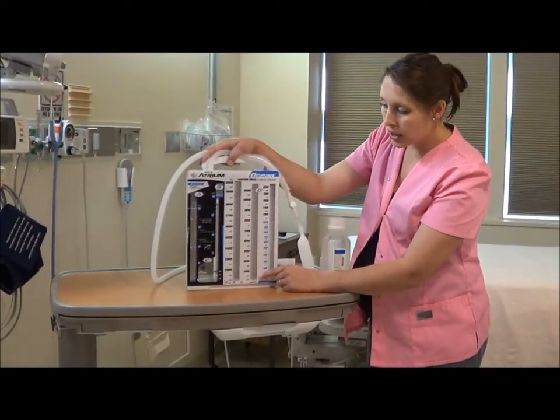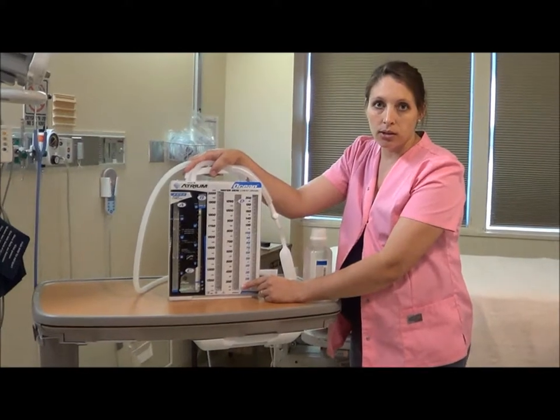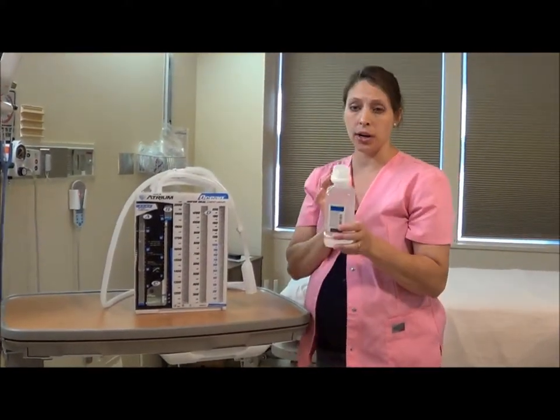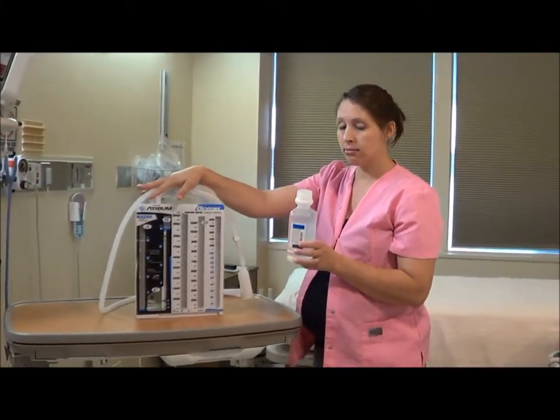We will need to fill two of these chambers to get it set up and ready for the patient. You need just some sterile water and the atrium itself.